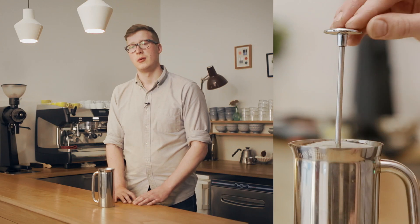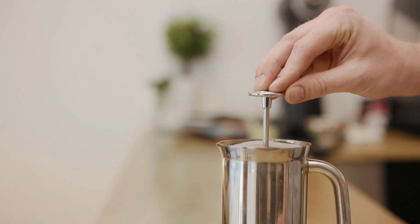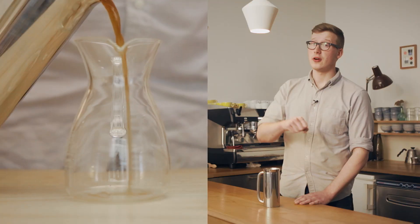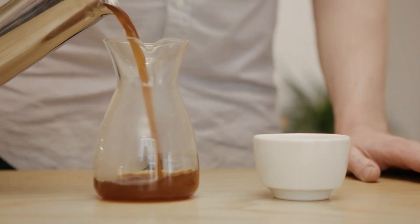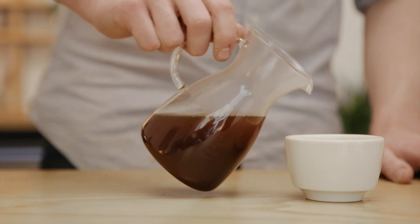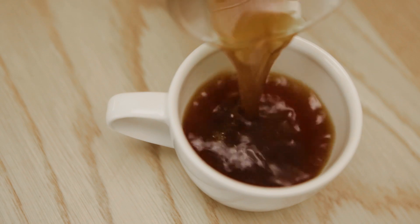Let it sit for another five minutes or so before pressing down. Once you have pressed the plunger down, a good idea is to decant the coffee into another carafe, since it's still brewing when you have the coffee grounds on the bottom. This way you can avoid it getting bitter. And that's it — ready to serve. Easy steps for better coffee with a French press.